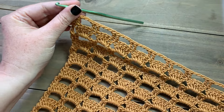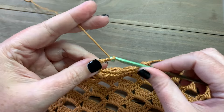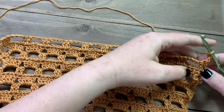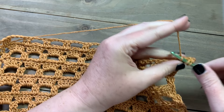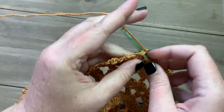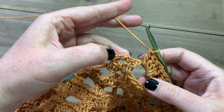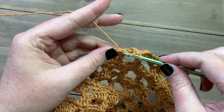Row six is worked just as normal: chain three and turn, then work five double crochet into each of the chain-three spaces all the way across. Skip over the stitches near the edge and work the last double crochet into the top of the chain three from the row below.